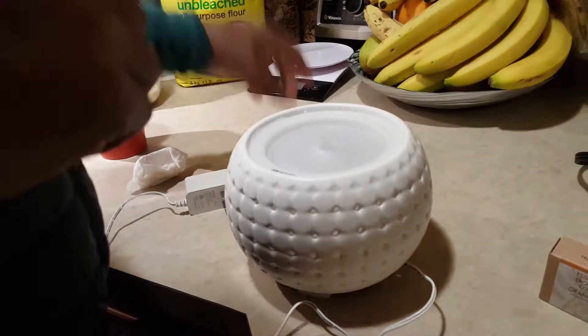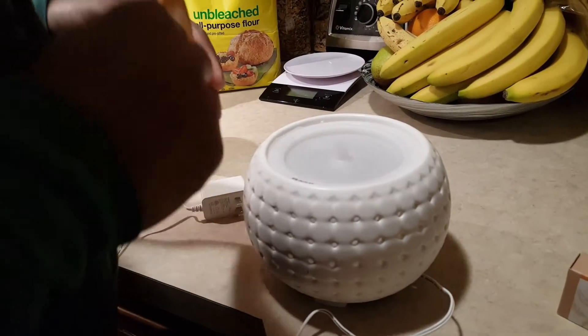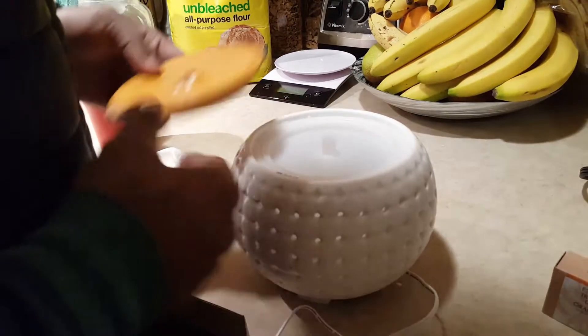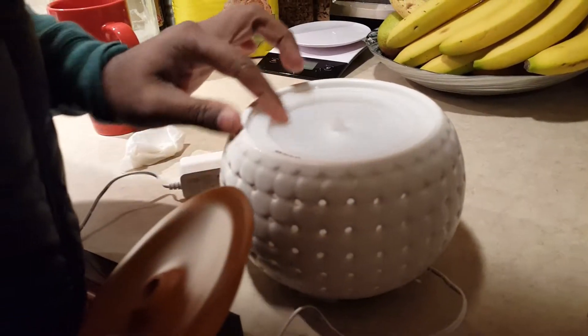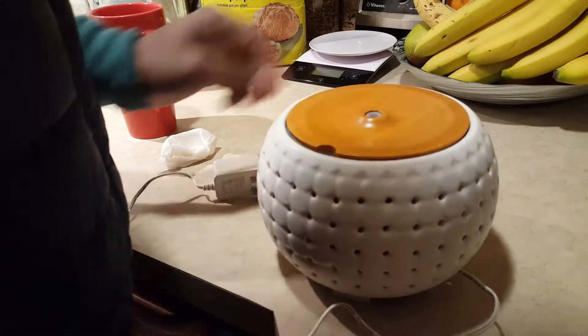I'll put this piece — then it goes. Air outlet. I don't see anything. Let's put it like this.